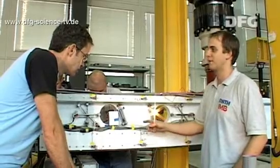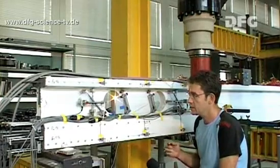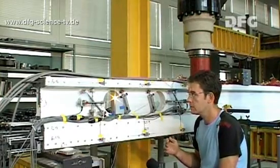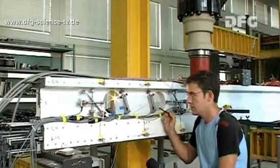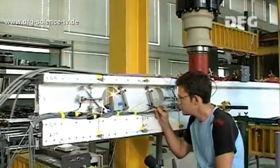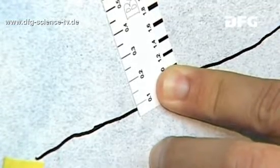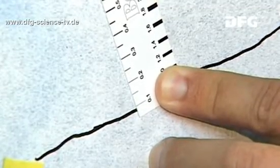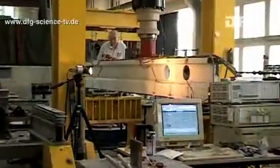Guido draws an interim conclusion. At the moment we're exerting a load of about 10 tons or even a bit more on this side of the beam. The first shear cracks have formed here, but they're still very fine. If we hold the crack ruler up to the crack, we can see that the crack width is less than 0.1 millimeters. The crack widths are recorded by the displacement transducers and optically, using the camera on the other side of the beam.